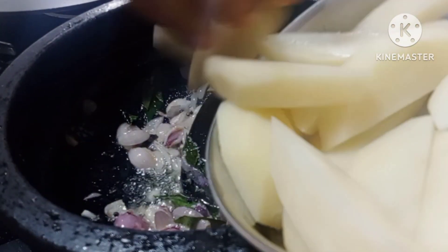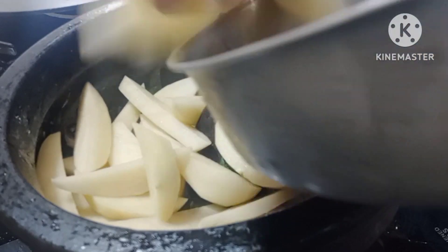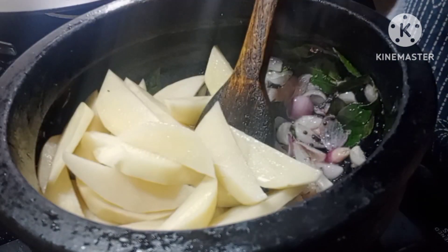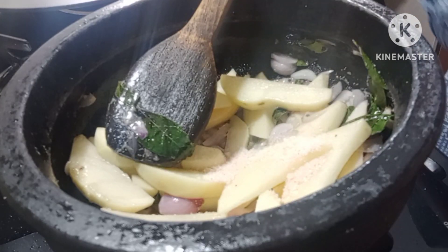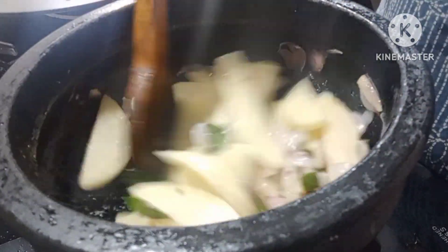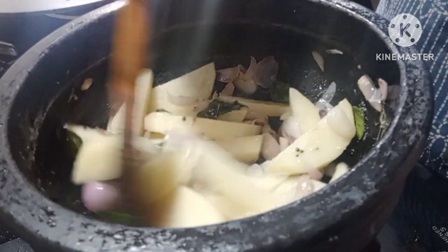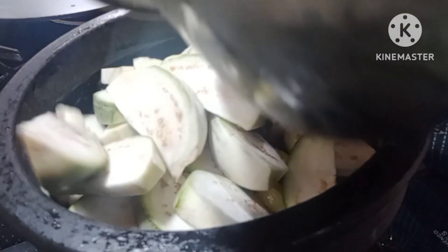I will cut 2 potatoes in this one. I will cut 4 potatoes in this one.